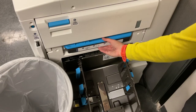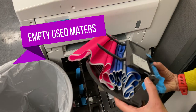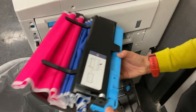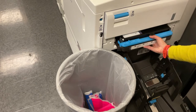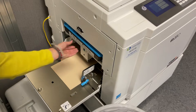Masters are emptied by removing the master disposal box and shaking out the used masters into a receptacle. Let the masters shake out on their own — do not touch them. RISO ink never fully dries, so you should assume the masters are still wet, and touching them will get wet ink on your hands and clothes. Reattach the master disposal box when you are done.